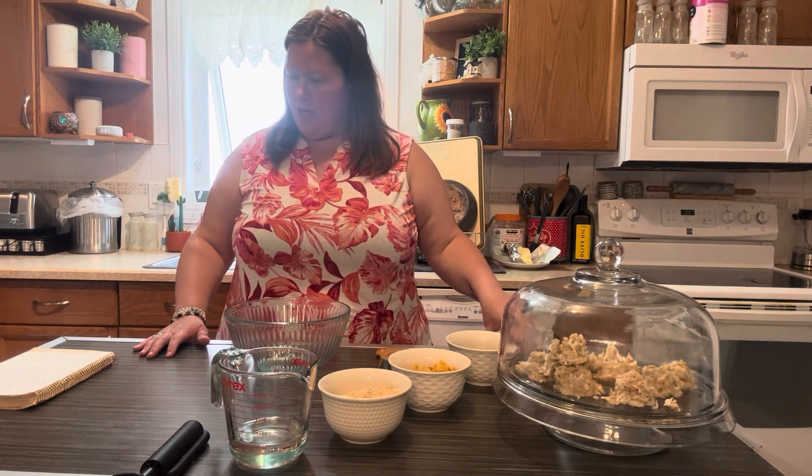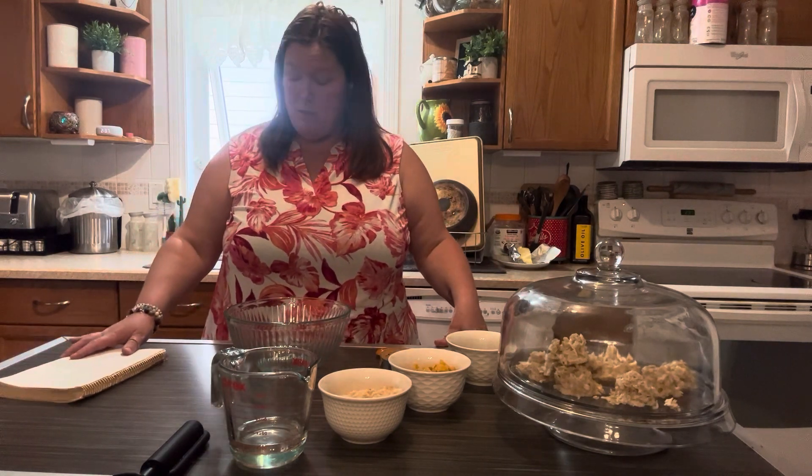Hi YouTube, it's Katherine here. Today we are making something called peanut butter cookies, except it's not a traditional peanut butter cookie. I would call it like a peanut butter cereal bar maybe.